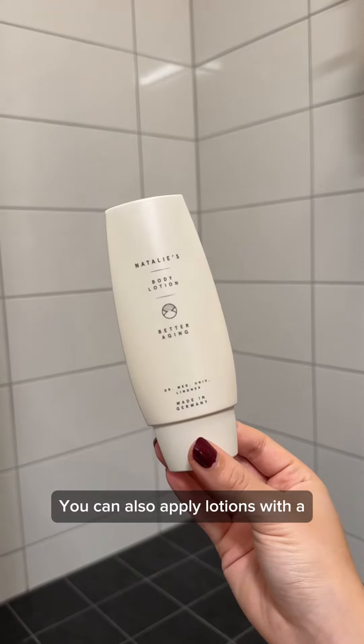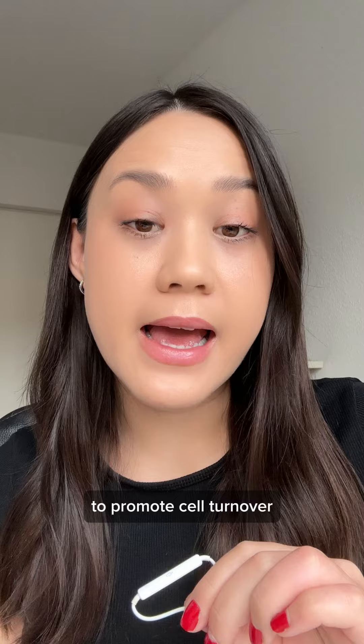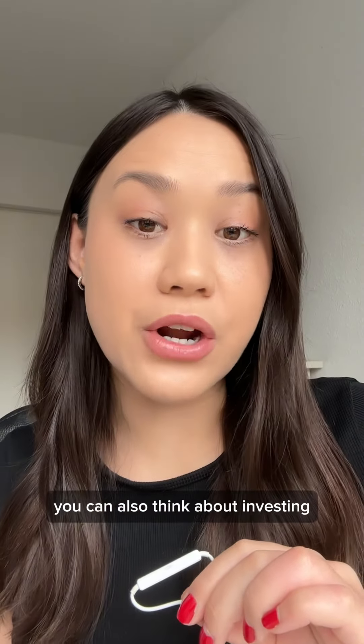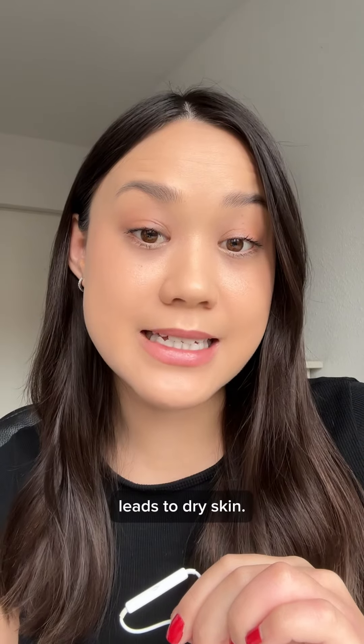You can also apply lotions with a mild form of vitamin A to promote cell turnover and prevent clogged hair follicles. Then of course, keep your skin hydrated by applying a hydrating body gel whenever your skin feels dry. You can also think about investing in a humidifier, since low humidity leads to dry skin.